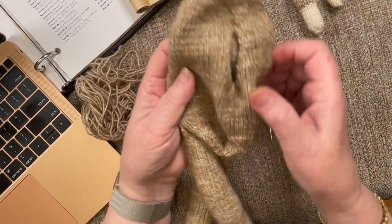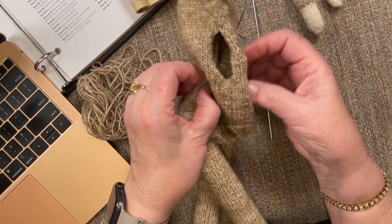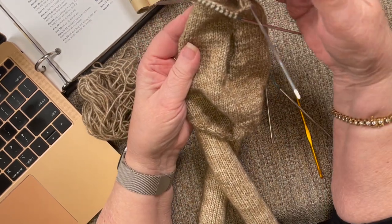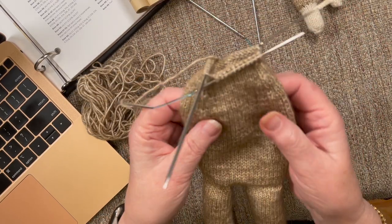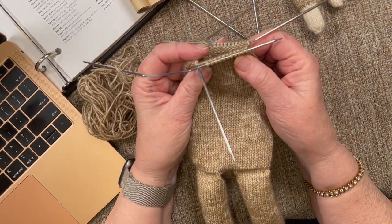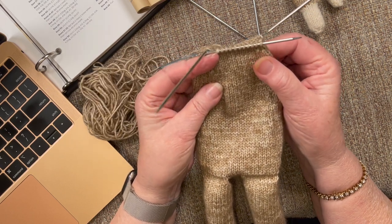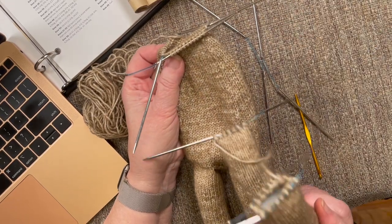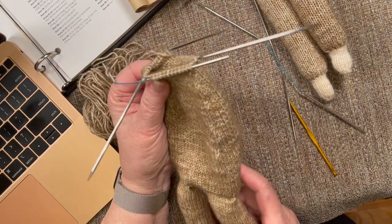Here is my opening in the back where I'm going to stuff it, which I will start doing when I actually get ready to attach the head. But right now I'm at the spot having finished row 70. So on row 71, I'm actually going to knit in the arms. There are a couple of things we need to do to prepare for the arms.